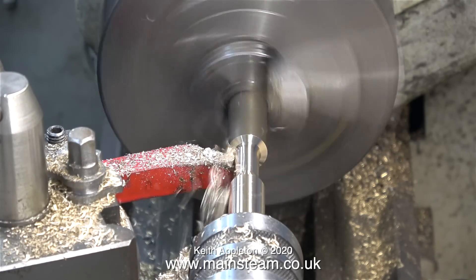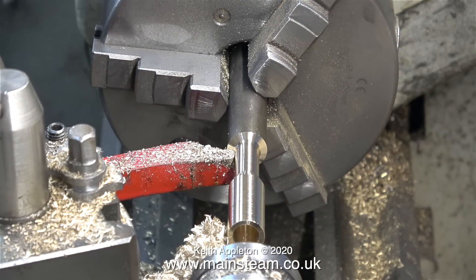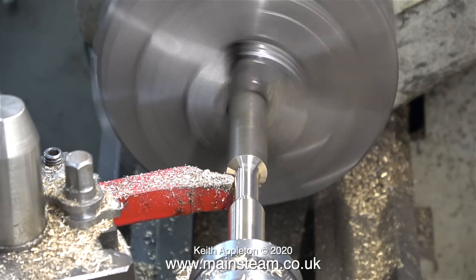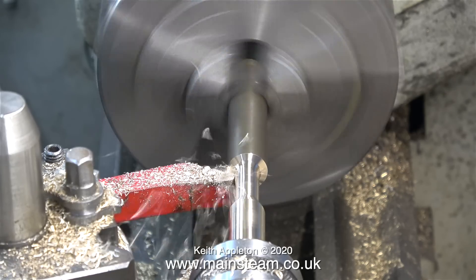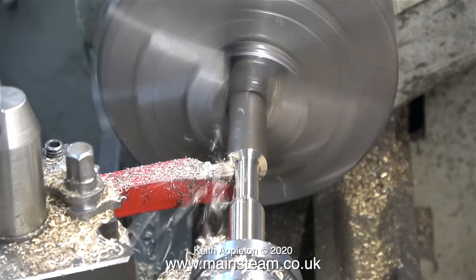This clip shows the depth of cut that I'm taking with the round nose tool to reduce the handle's diameter. I need to pull the piece of bar out of the chuck a bit further — it's not running quite so true but it doesn't matter, because I have quite a lot more turning to do yet and I may even pull the part out further.